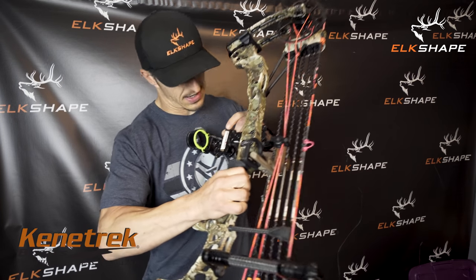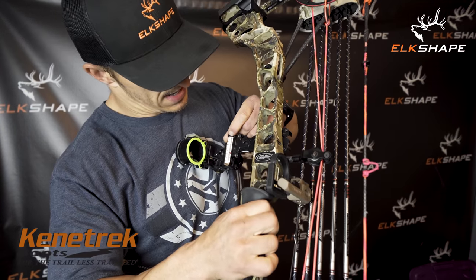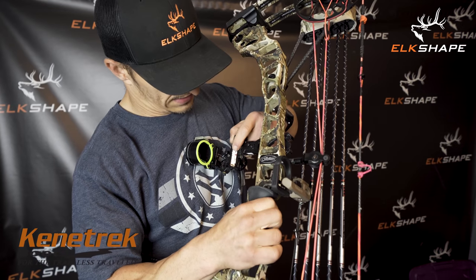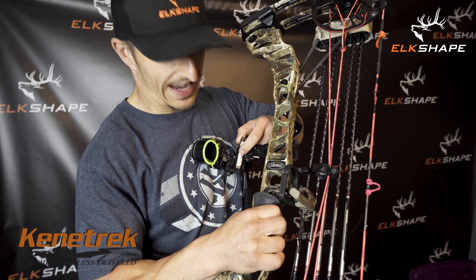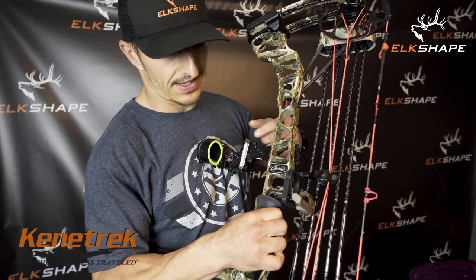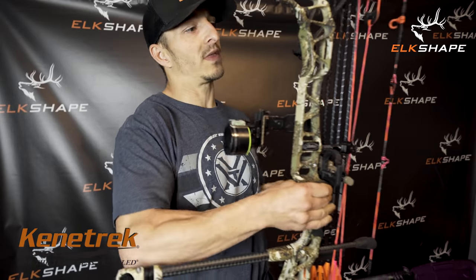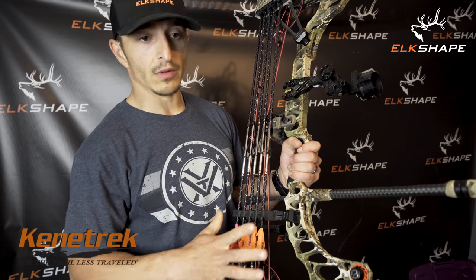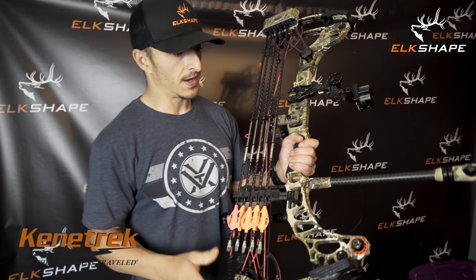Because of the lighter arrow I need to put a new slider on. Right now the slider is set at 20 and 75 — the 20 is dead on but the 75 is actually hitting at 80. I'm going to find the right sight tape, slap it on, verify my distances, and then I'm done messing with this bow.